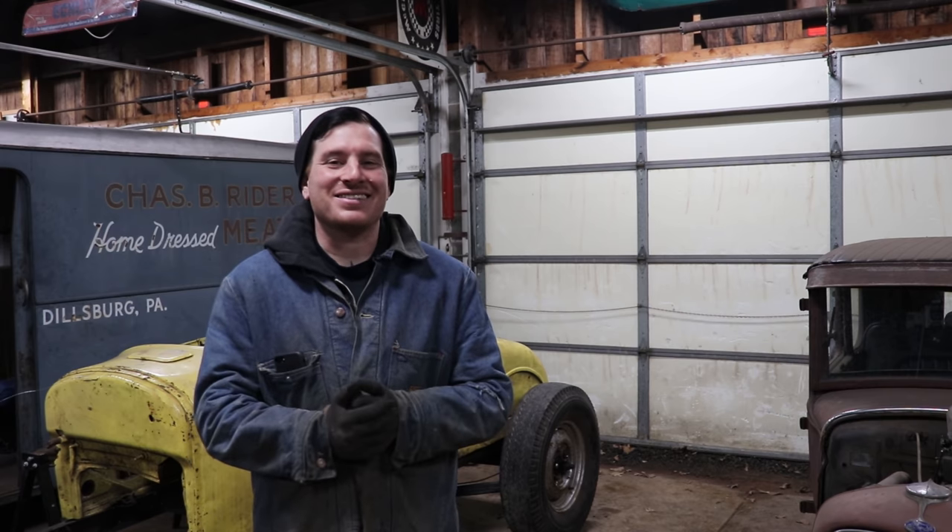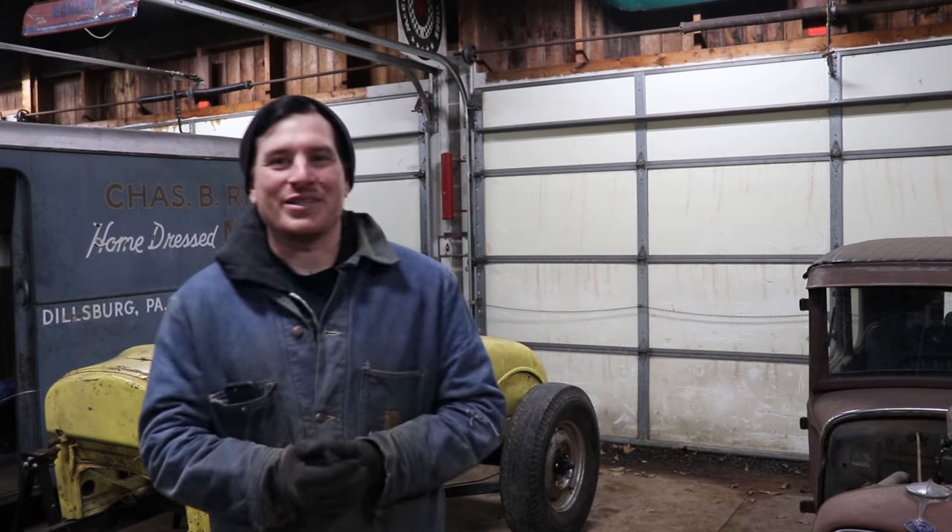Hey guys, Matt, Iron Trap Garage, and today is an exciting day — well, actually night. I had to wait till night.